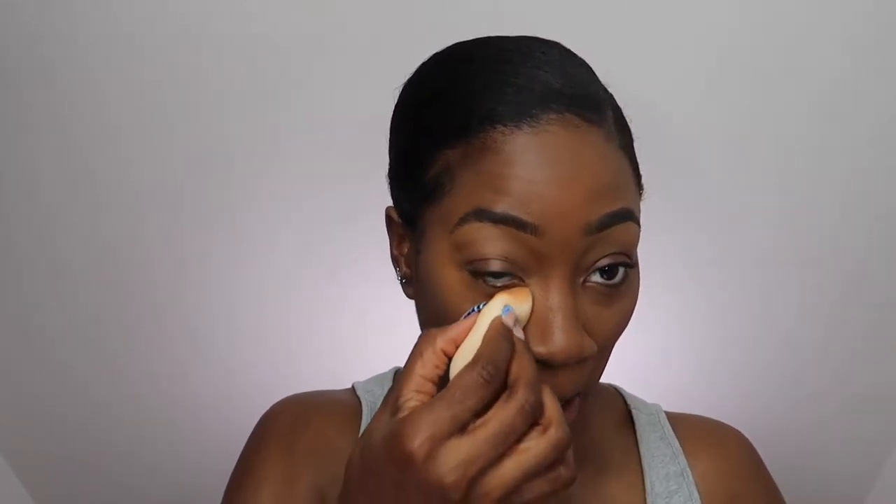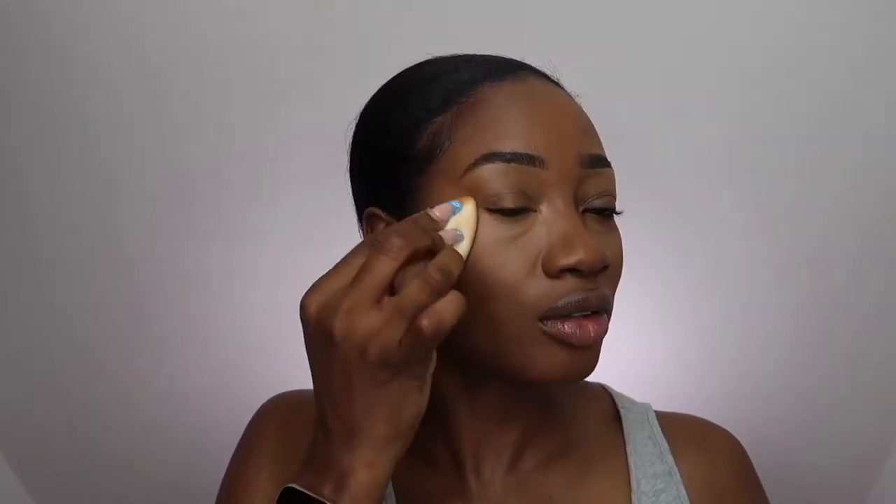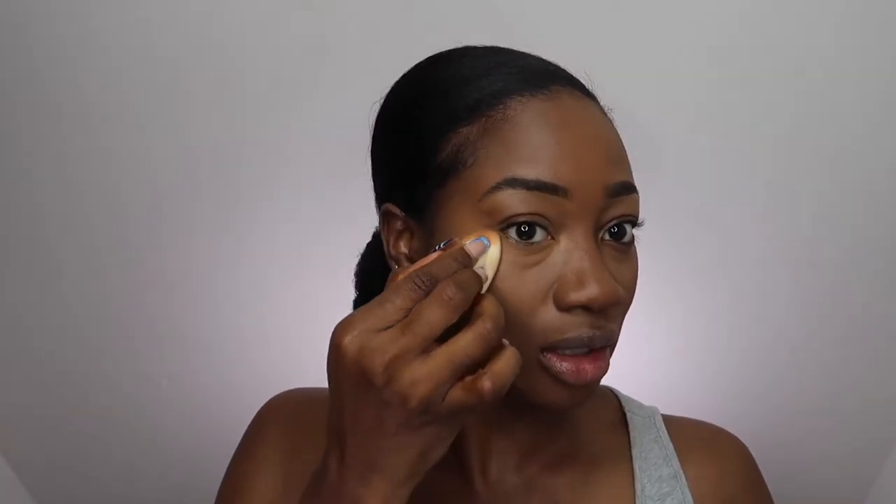Did you know her last name's Grandie? People just started calling her Grande because they didn't know how to pronounce the spelling or whatever. But I was watching this interview and her last name is Grandie, but she said, well, that's what people call me so I don't want to have to correct people. Oh my girl, you better tell people your name — Ariana Grandie! I'm loving your concealer, darling.